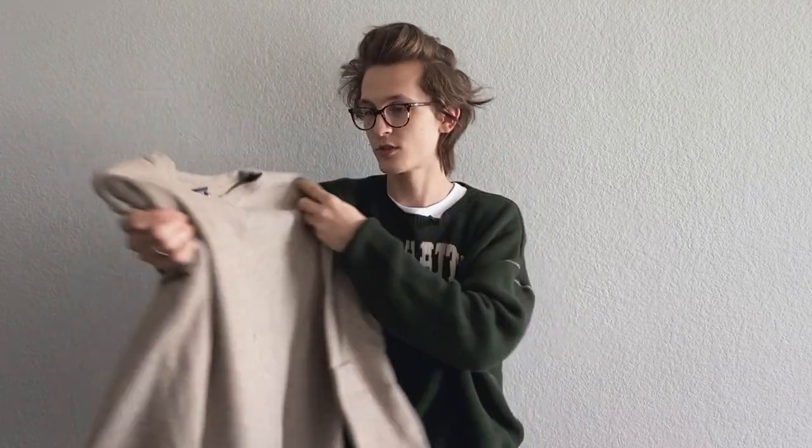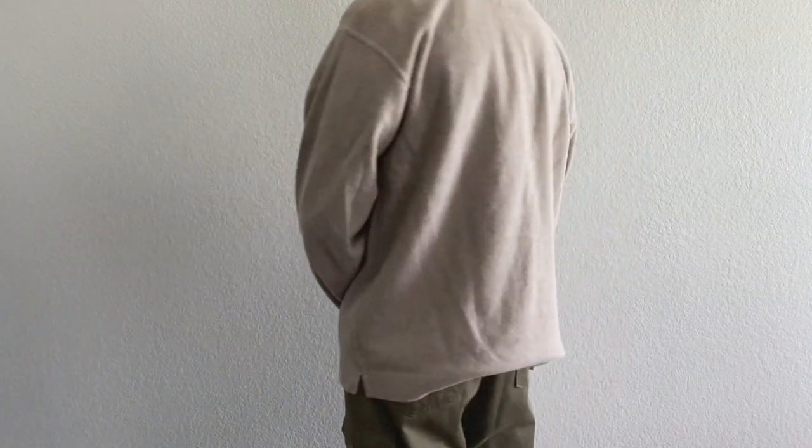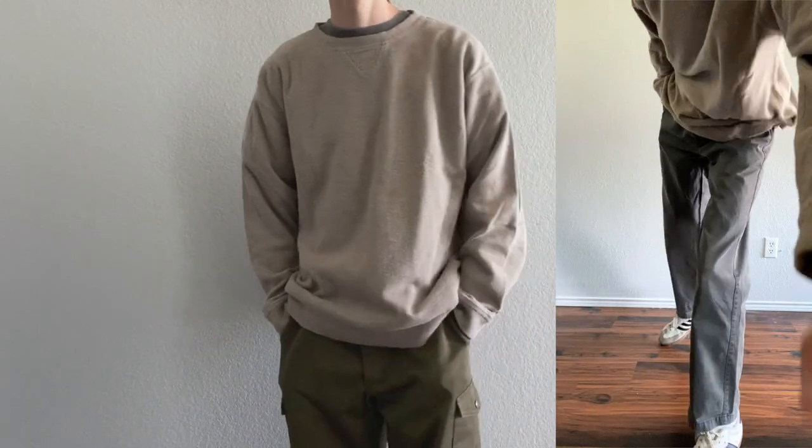One more thrifted sweater to round out the bunch — it's just this cream color. The brand is Alpine Design and it's a size large, just a nice tan sweater. Definitely the color palette I've been loving the past couple of years.